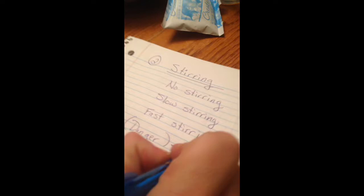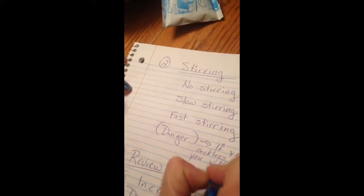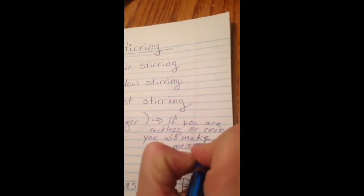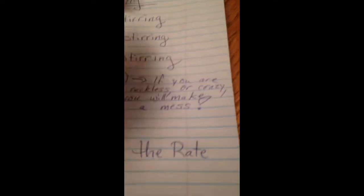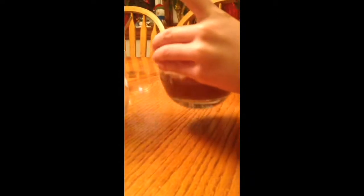I would like to talk to you about danger first. If you are reckless or crazy, you will make a mess. So Noelle and I are not going to be crazy. We're going to be safe, and there are no goggles for today's lab. First of all, no stirring — Joey's going to show us these glasses again. We have not stirred them at all. The cold one will stay in the back; we're not stirring that either.